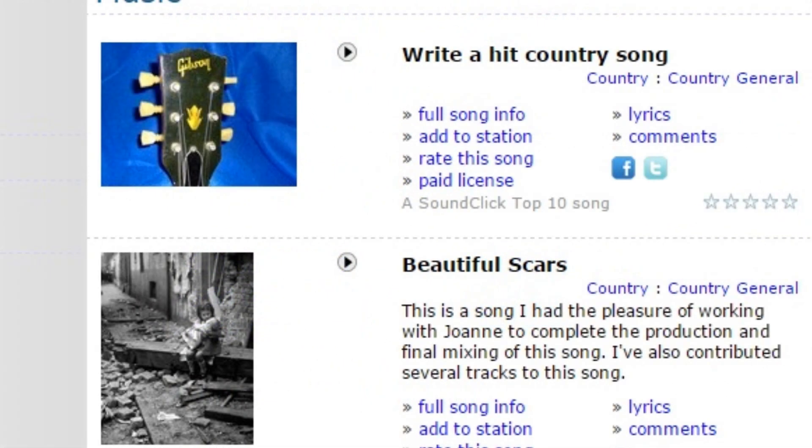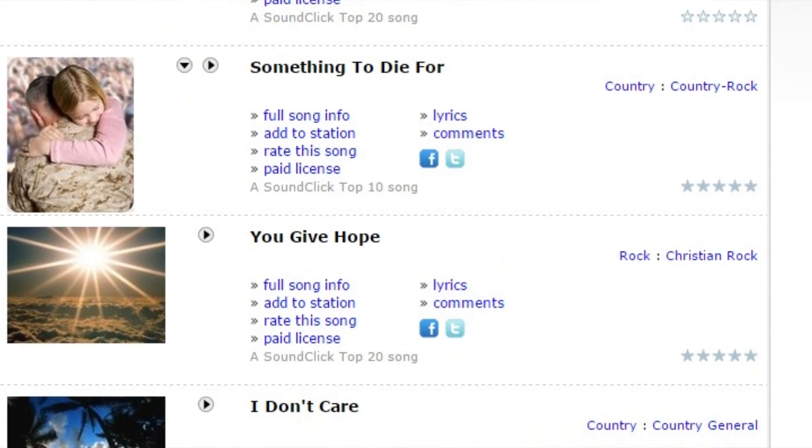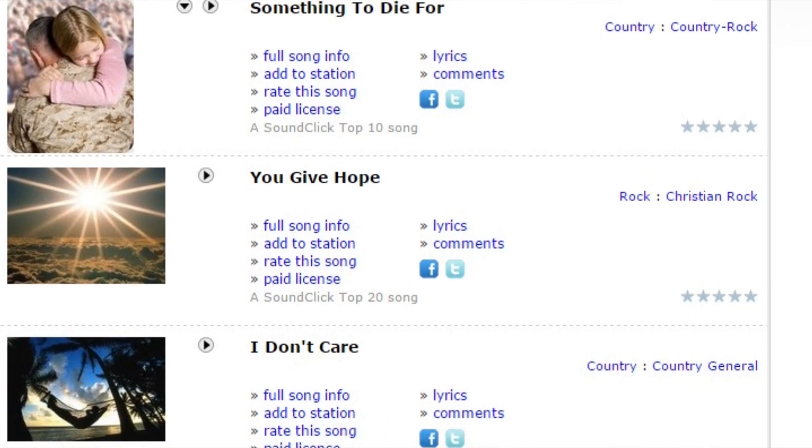I think there's about 60 or 70 songs up there currently. Just start at the top and start working down, and realize that was all created here in this little corner of this room.